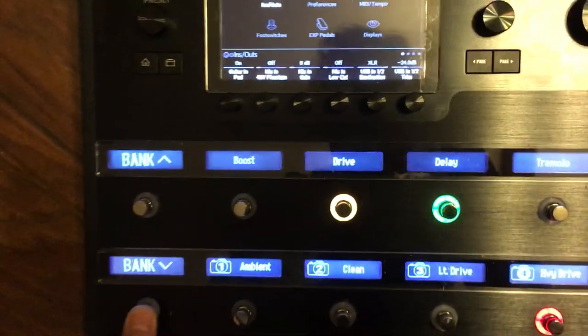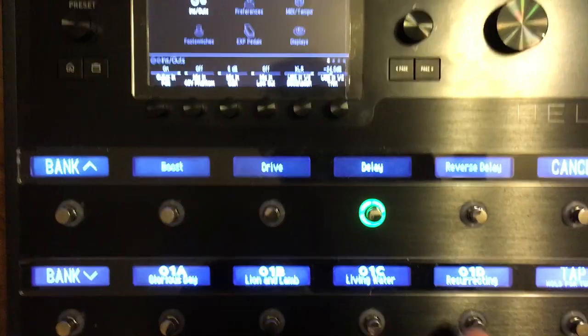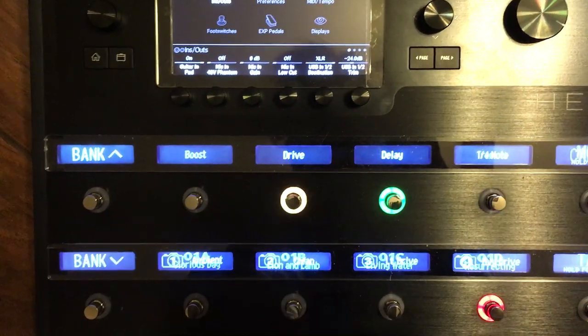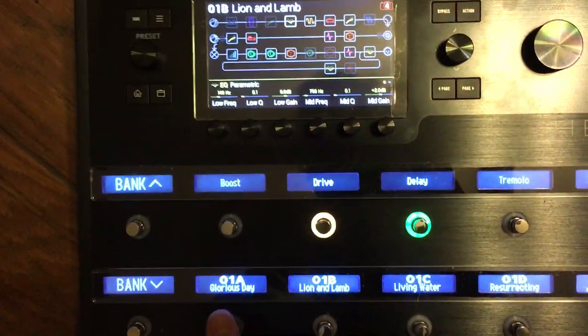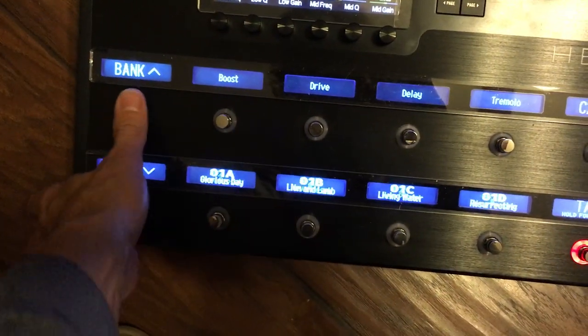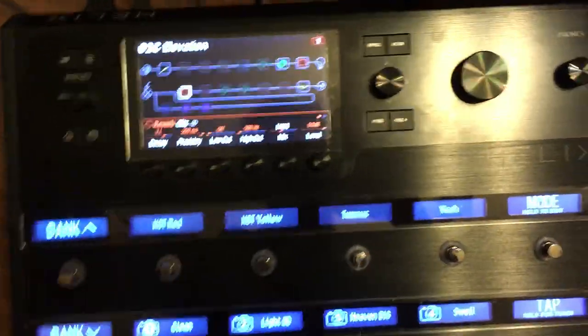As you switch presets, nothing changes — it doesn't get interrupted. I do not have to add anything to the path blocks. It just continues to play.